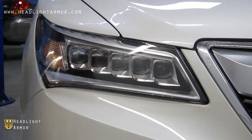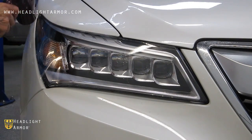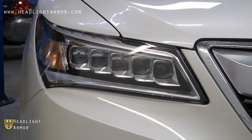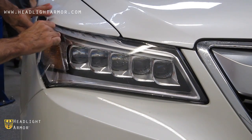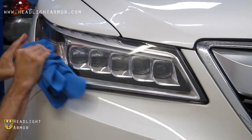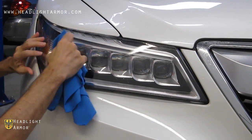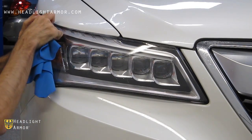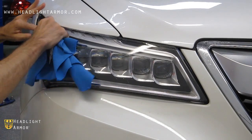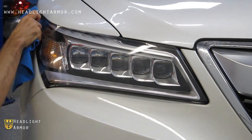Go ahead and warm the edges of the material with the hair dryer to soften. Continue squeegeeing in short, firm strokes. Wrapping your squeegee with the microfiber towel will help with the final portions of the install, especially along the edges. Continue the edges in short, firm strokes until all the material is set.